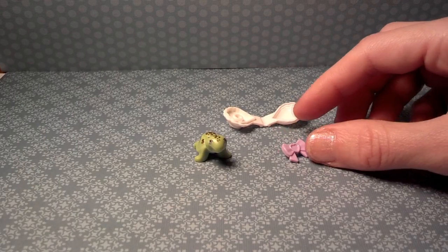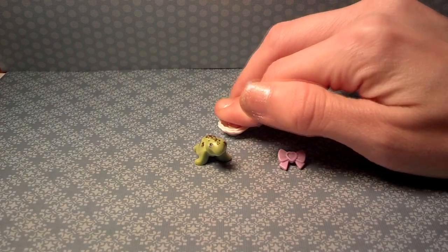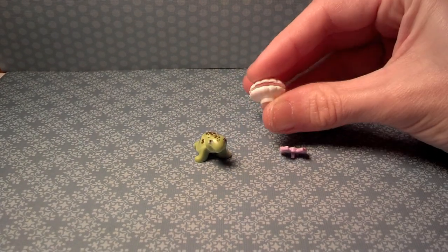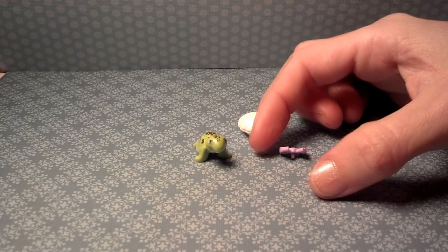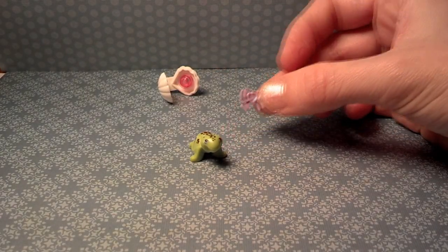You'll also receive a white clam shell. You can add any color pearl — they have a translucent pink round plate provided, so it looks kind of cute inside that clam. I'm not going to add the bow to this one, not until they add eyelashes.